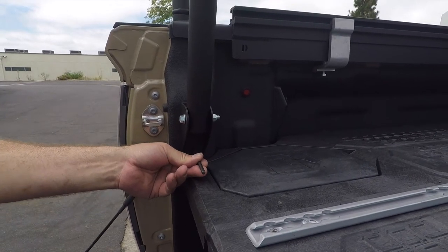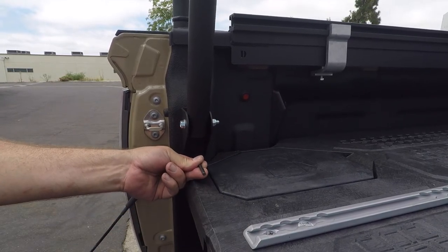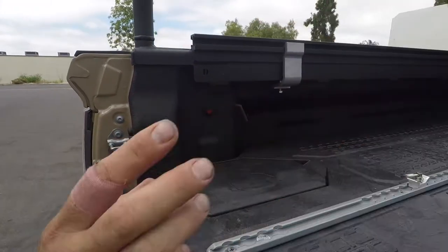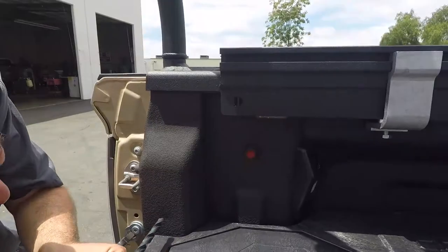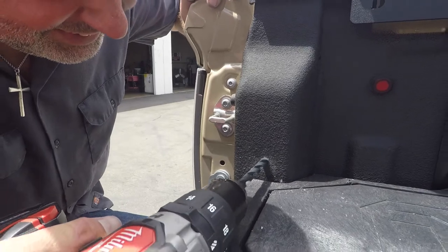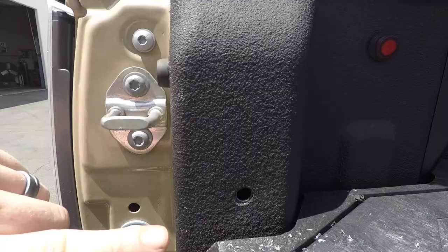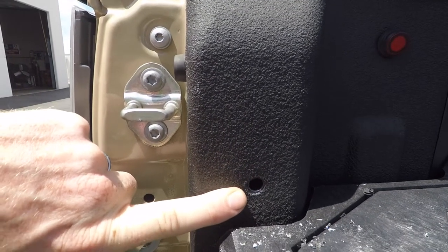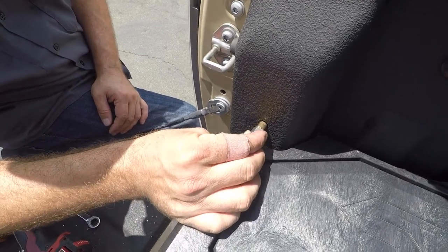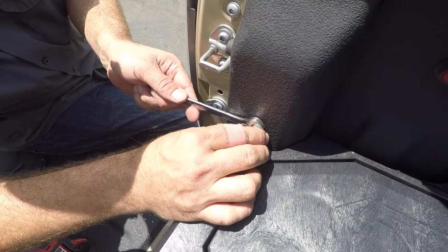To install the rear upright braces to the D pillar of the bed of your truck, we recommend using a hammer and set punch so you're as accurate as possible for the hole you need to drill. Use the provided drill bit to drill your hole into the D pillar of your truck. It is important to clearance the bed liner material away from the lip of the rib nuts. Using a rib nut, the provided spacer and bolt, use the technique shown to install the rib nut on your D pillar.